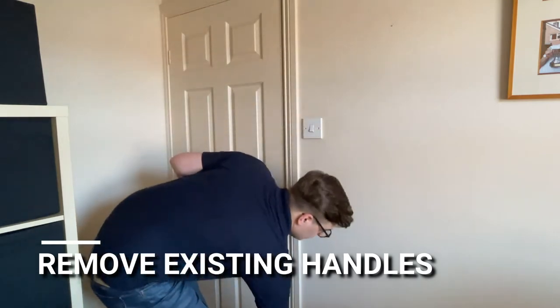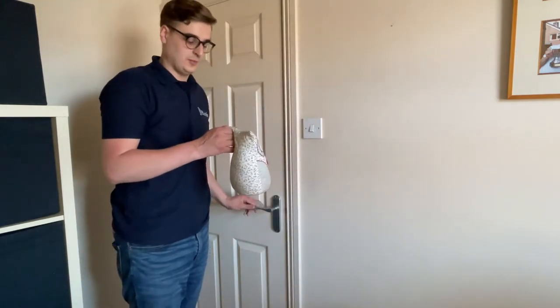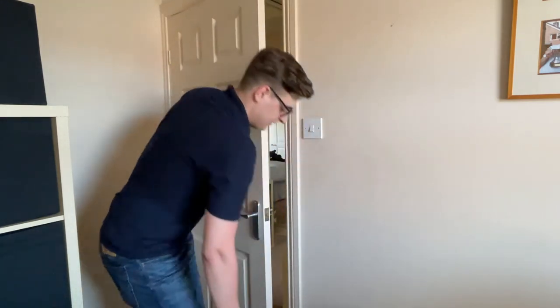Before starting anything, please make sure that you put something in the door so that it doesn't close before we start taking any handles off.